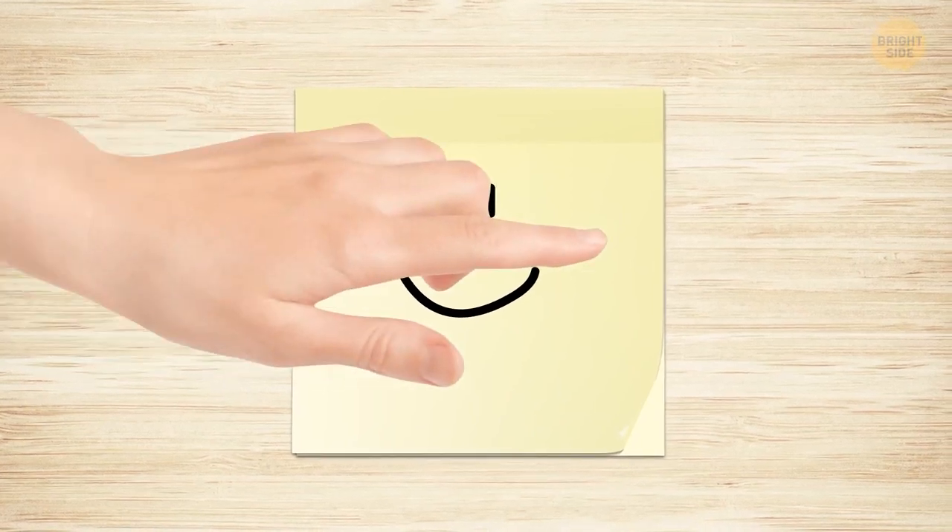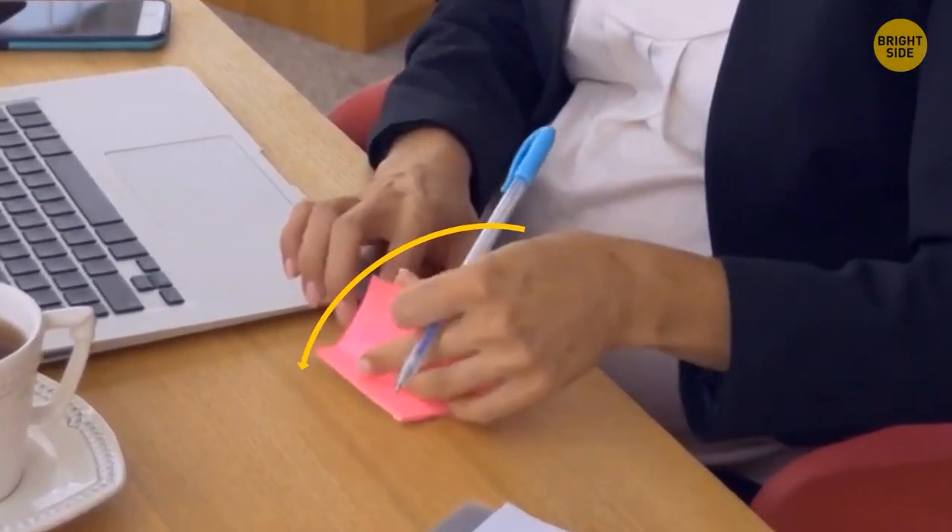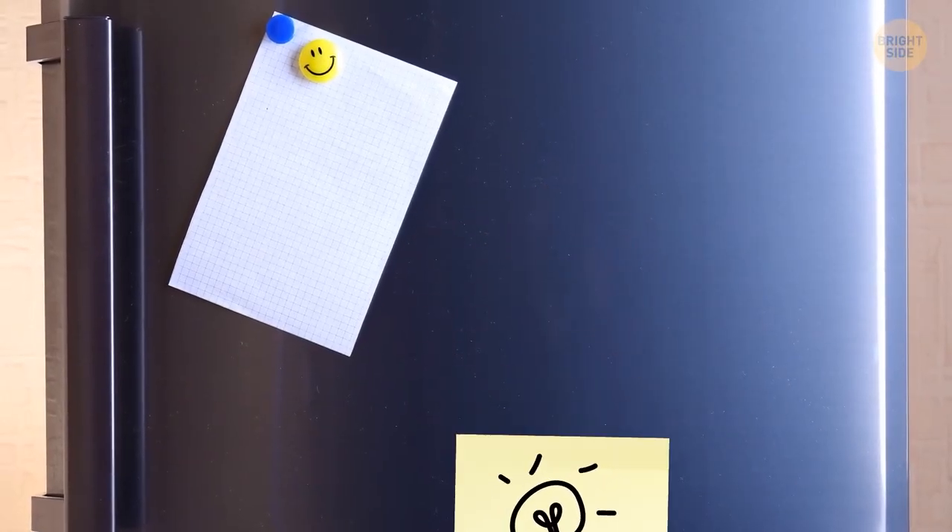Sticky notes are meant to be removed from the block at a side angle. Pulling from the bottom just makes the paper curl up and not stay as sticky over time.